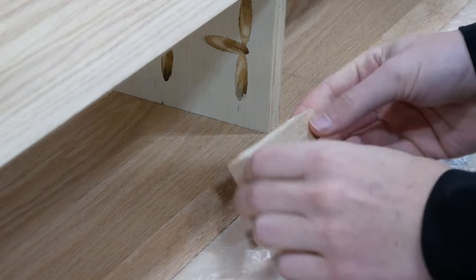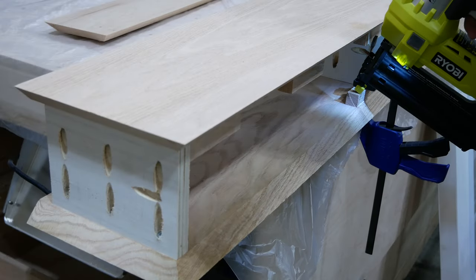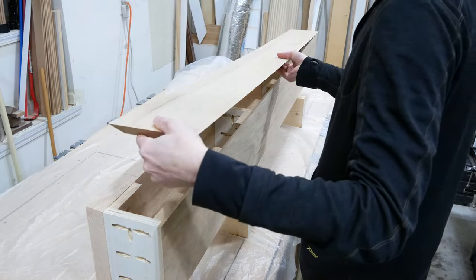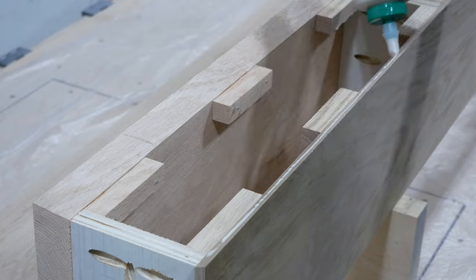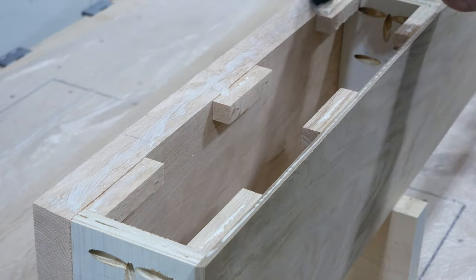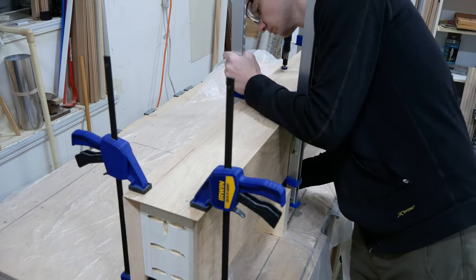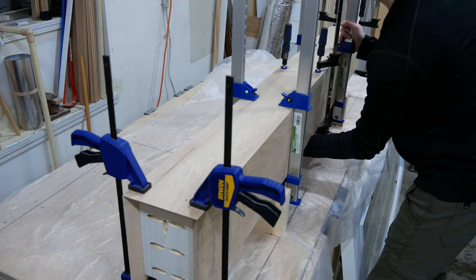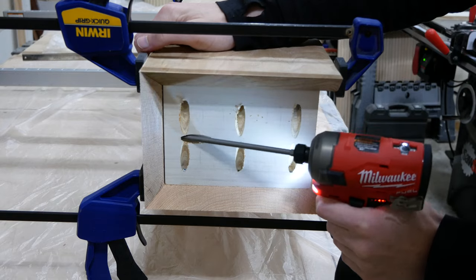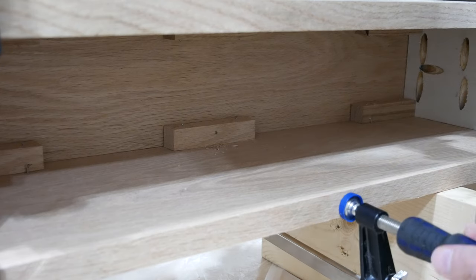I cut a bunch of small blocks from the scrap pieces of oak and glued them in line with the beveled edge on both the top and bottom of the beam using brads to secure them while the glue dried. I test fit the front piece to make sure everything lined up before adding glue to the beveled edges and wood blocks, then spread out the glue using a glue brush. I positioned the front board and clamped it using any and all clamps I had. Then I rotated the beam so I could access the back and used the pocket holes I drilled earlier to screw the frame pieces to the front. Then I pre-drilled and added a trim screw through every glue block, being sure to clamp each location while driving the screw.